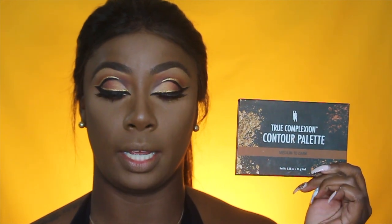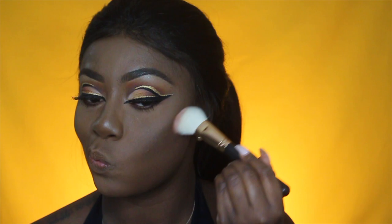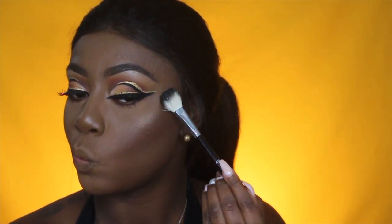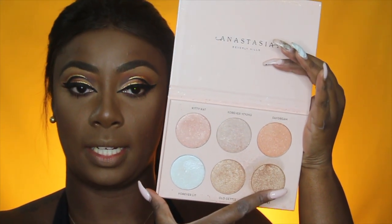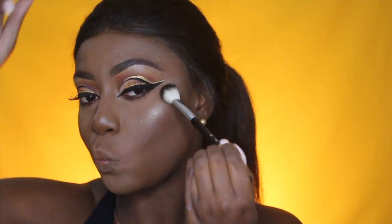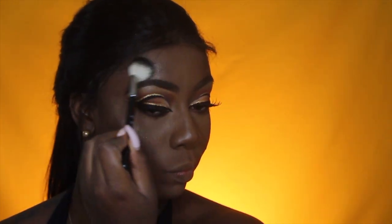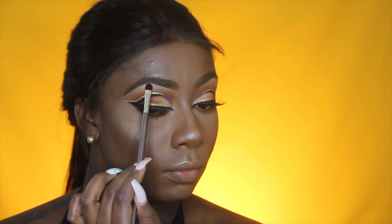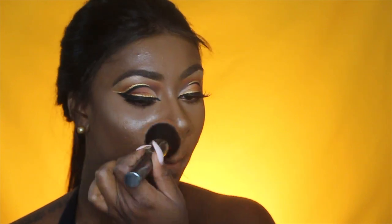Now I'm going to use my Black Radiance True Complexion Contour Palette and my MAC blush in Raisin, mixing them together to warm up my face. I'm also going to use my Anastasia Beverly Hills Highlighter Palette — I'll use two shades together. To set my face, I'm using the Mario Badescu Rosewater Spray and just patting it in with a brush.